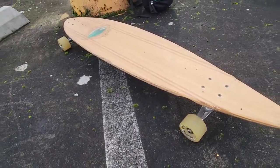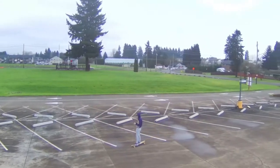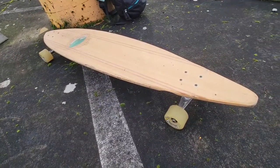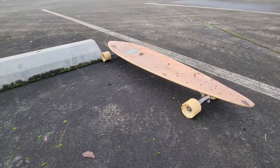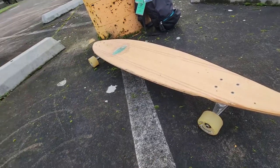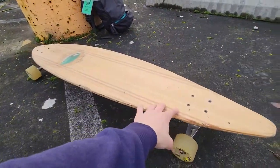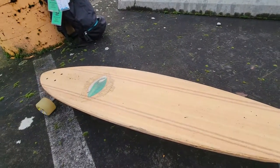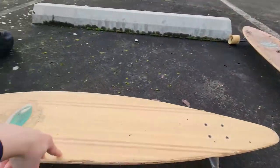First let's talk about the deck. The Sector9 board and the Arbor board have roughly about the same kind of deck. The Arbor bamboo is a little bit more stiff than the Sector9. I like the Sector9 bamboo more. I also like the grip tape on the Sector9 — it has a lot more grip to it. They both have clear grip tape so you can see the nice wooden texture under it.